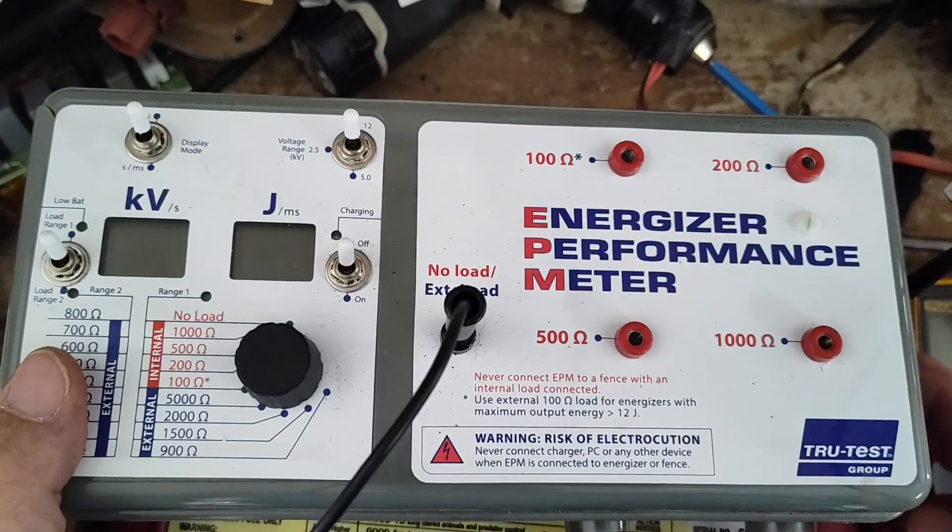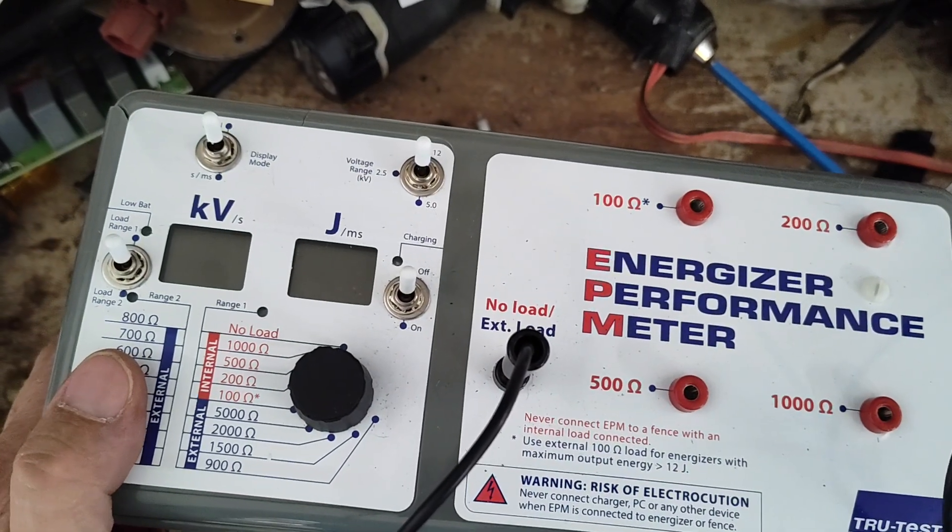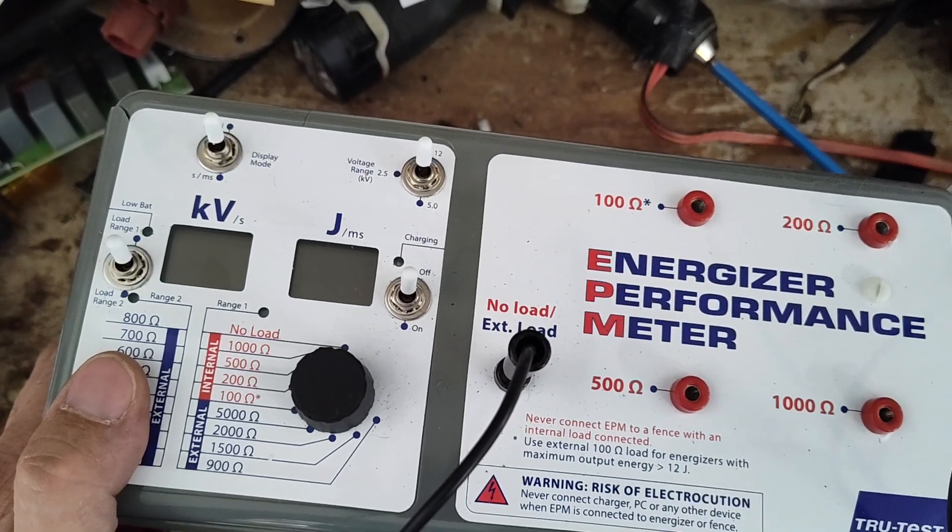It doesn't click — it comes on, does a huge thing, and there's all the lights with a little sound.